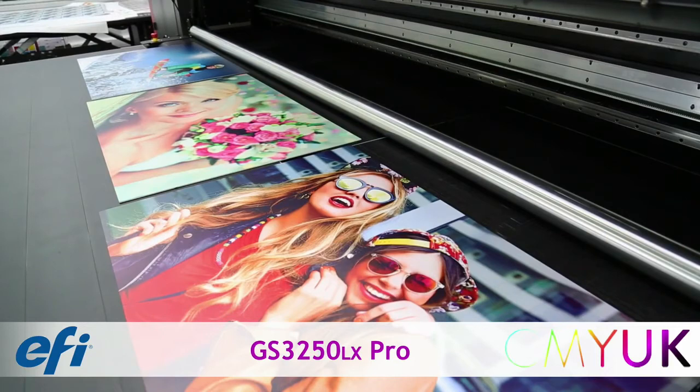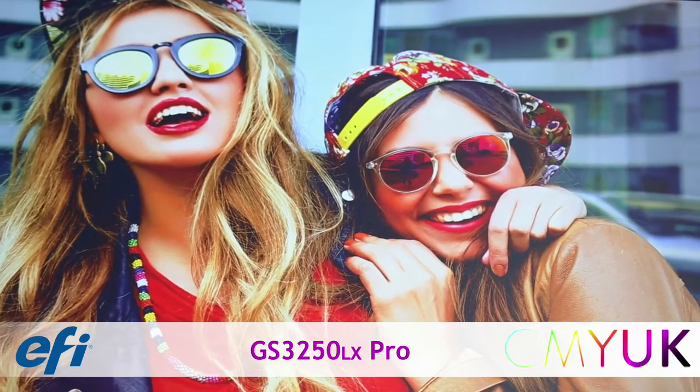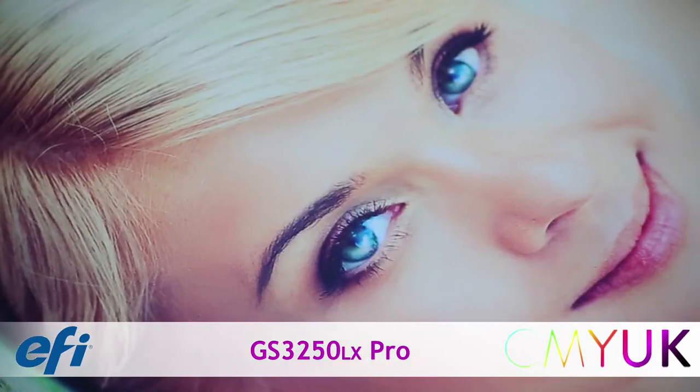The GS3250LX Pro with 7 picoliter UltraDrop technology produces far superior quality prints on a wider range of materials at the commercial speed your business needs.